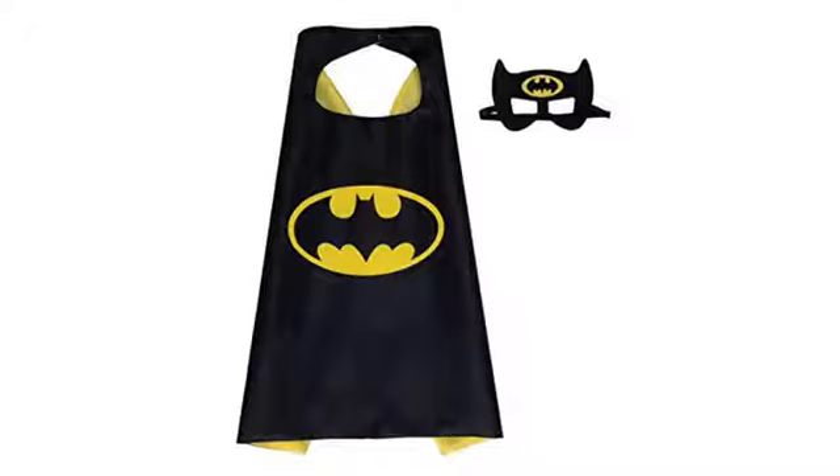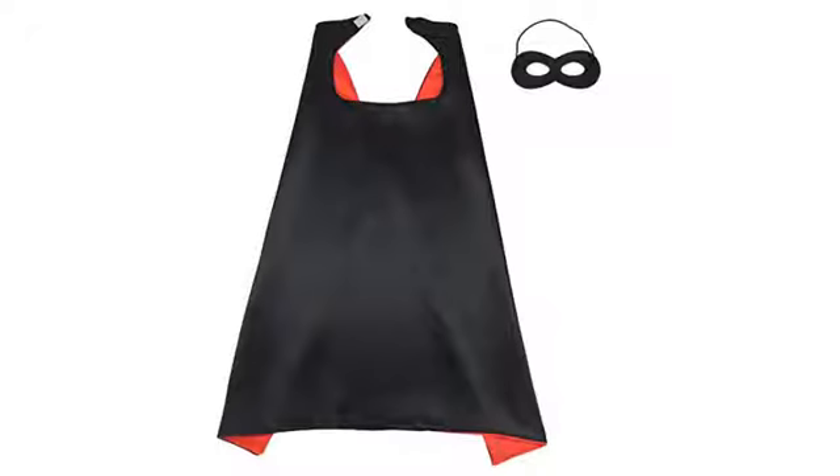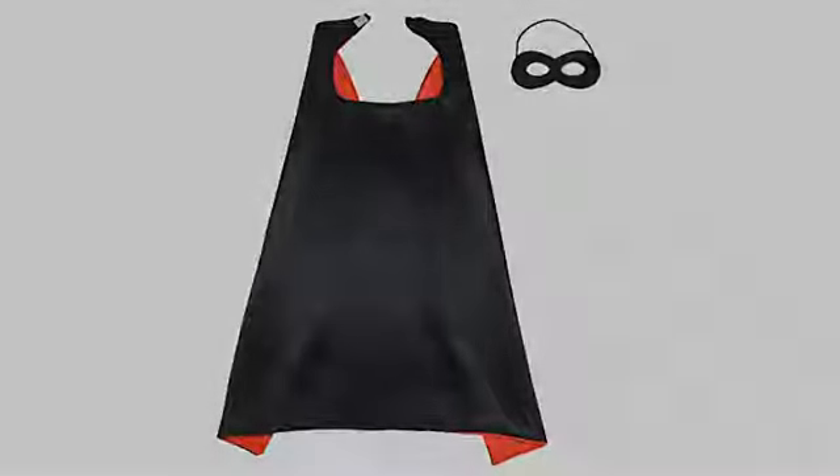We bought these for our daughter's third birthday Spider-Man party. For the amount of money they are great. Kids play with them daily. This cape and mask set lived up to what I was expecting. My kids and their cousin loved them for the Spider-Man themed party.